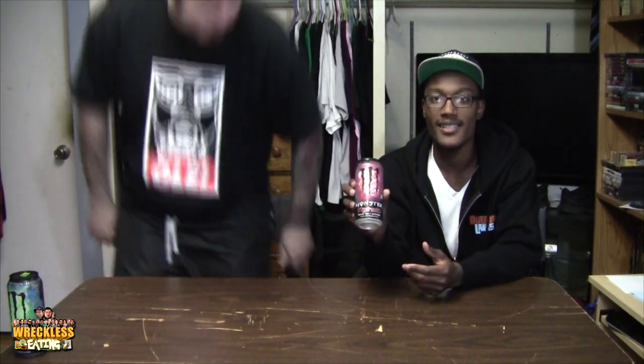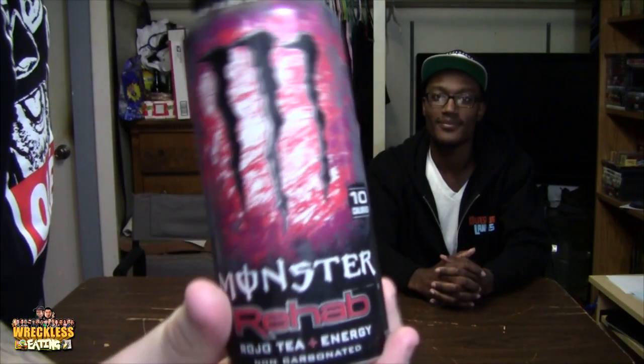Speaking of monsters, what are we doing today? We're doing Monster Rehab Rojo Tea, which I forgot to close up. We had done the other one — it was the yellow Monster Rehab — and it got an amazing reaction. It did like 5,000 views as of us filming this. A lot of people asked us to do the other two, so of course the next episode will be what's right over here. But have you had these before, the Rehabs?